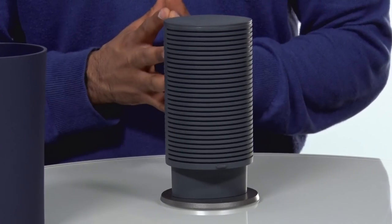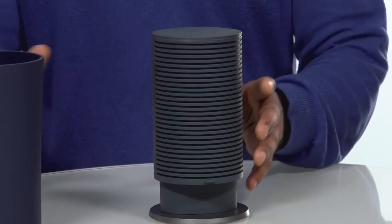So if you are on the market for a router and you have a lot of wireless devices and not many wired devices, you definitely want to check it out. This is the Google OnHub router in collaboration with TP-Link.